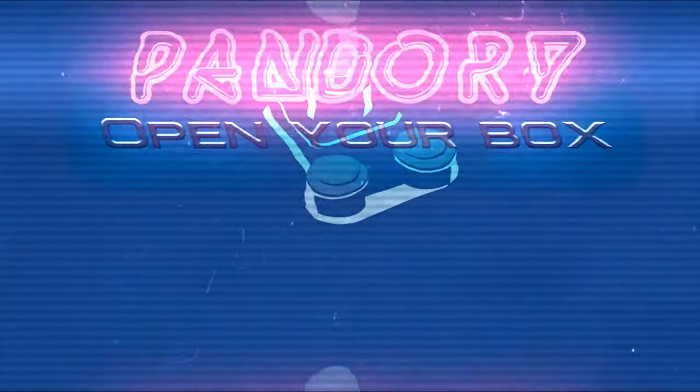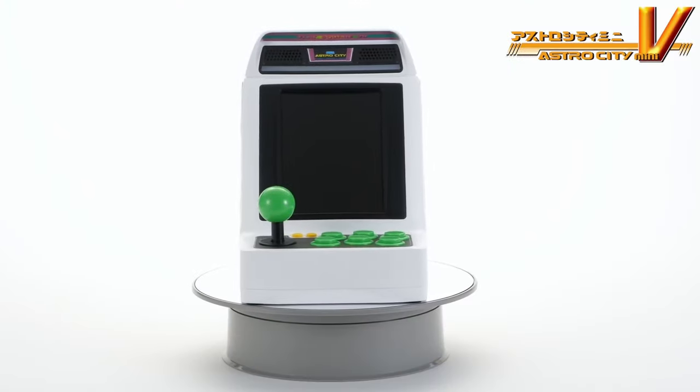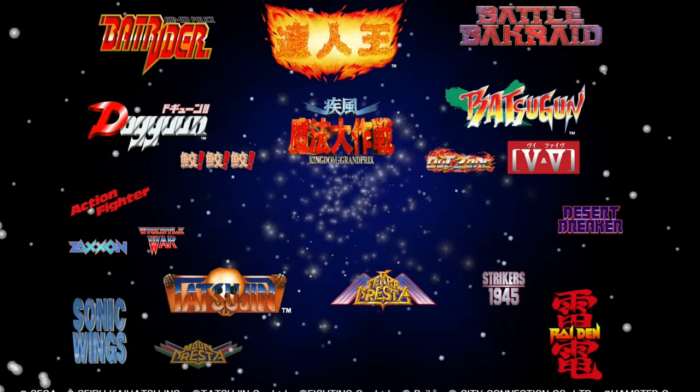Hey everyone, welcome back. This is ImiChicken from Team Pandory. With the upcoming EGRE2 Mini and the Astro City Mini V, 2022 is going to be awesome for the mini cabinet market.